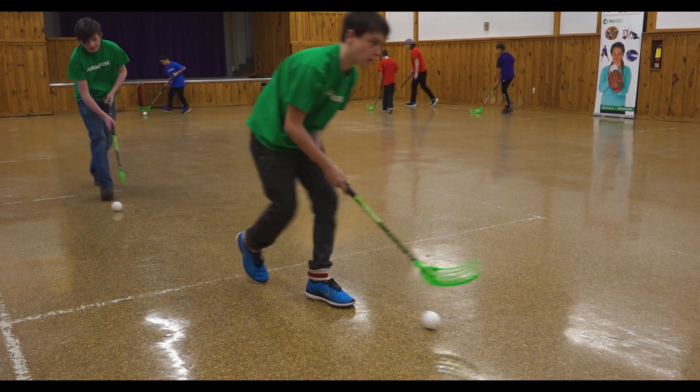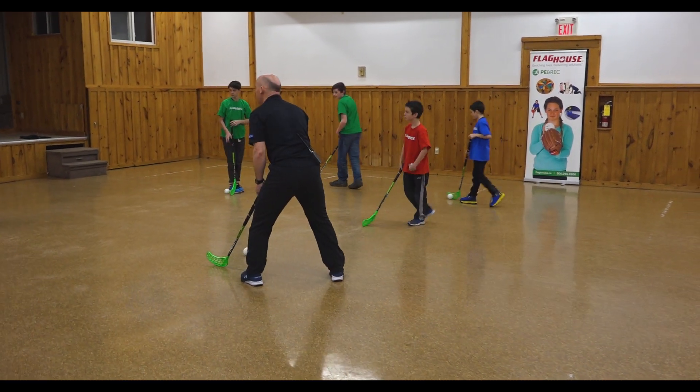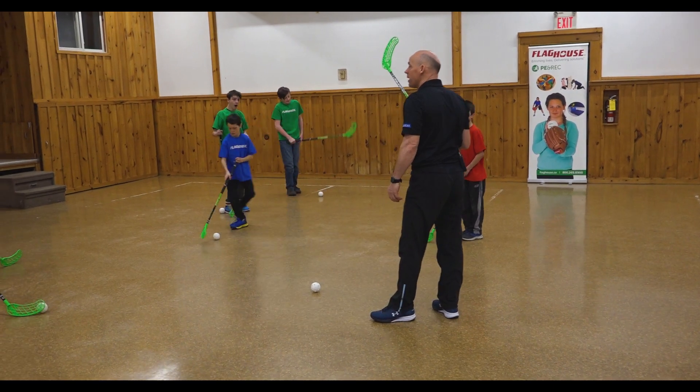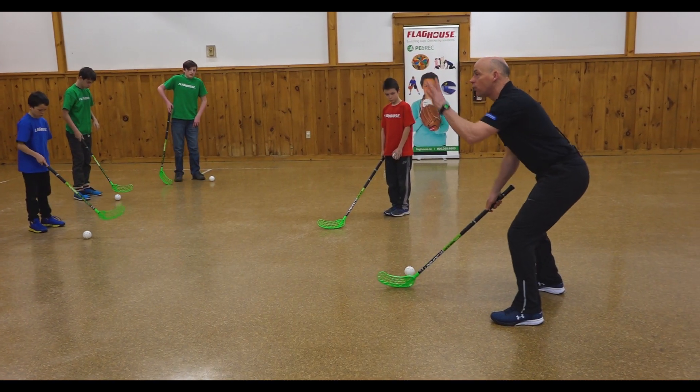A little bit faster. What's really unique is I've already seen you guys stick handle with one hand because it's pretty easy to stick handle with one hand. And that's why these floorball sticks are like that — so you're able to stick handle with one hand and move.